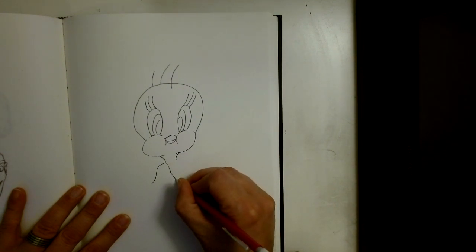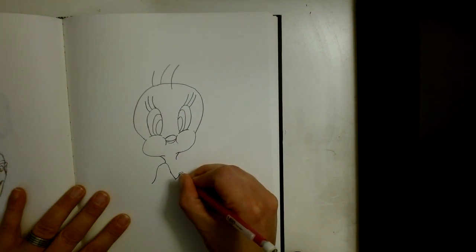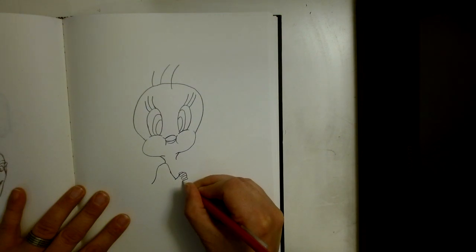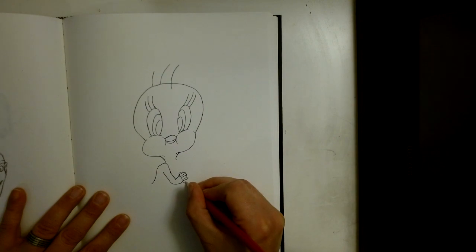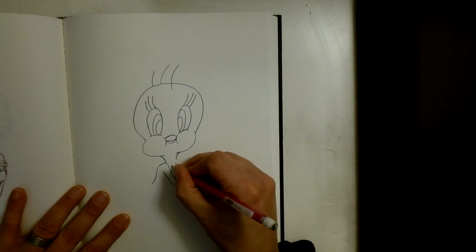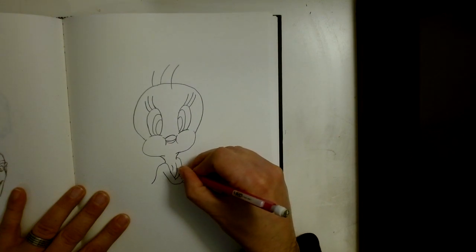Next I'm going to curve my hand up like this, then draw a little tiny bean shape like that, then another bean shape like that, put an arch, another bean shape, and put another little arch like this. We're going to curve down and go back up, and draw a little curve right here. Now I'm going to come right up here and curve down like that, put a little line, then do a shoulder and another arm right there.